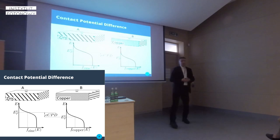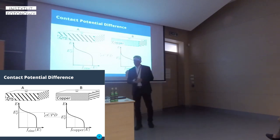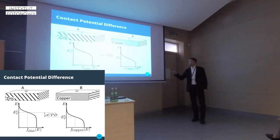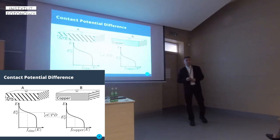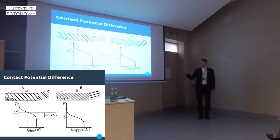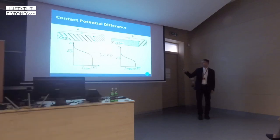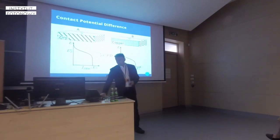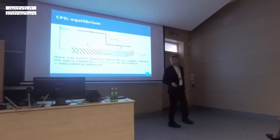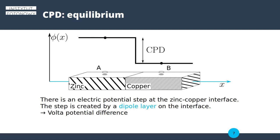How this phenomenon comes about is a pretty simple thing for a contemporary scientist. It turns out zinc has a Fermi level or chemical potential which is higher up on the energy scale than the one for copper. When electrons have the chance to move between the two solids, they move from the higher Fermi level to the lower Fermi level. Thus the zinc will charge positively and copper will receive electrons.